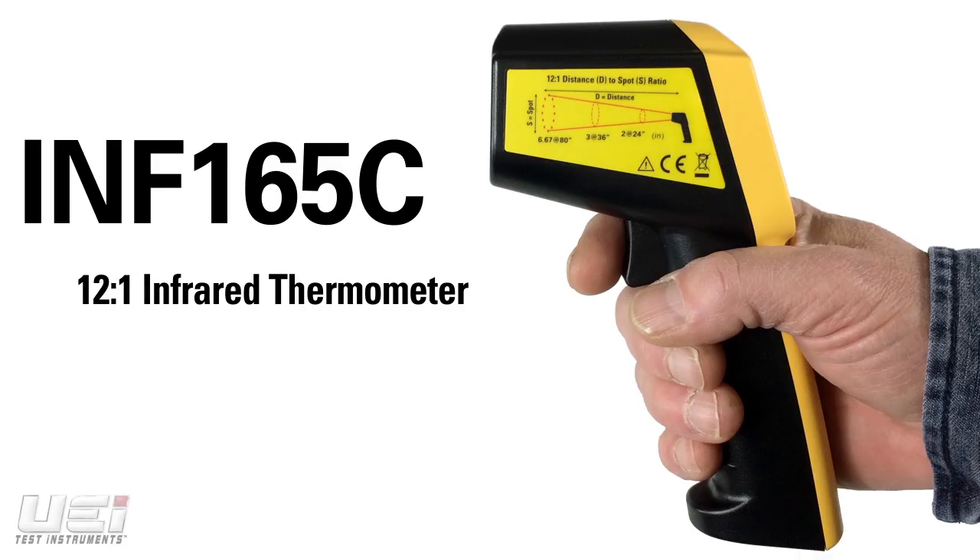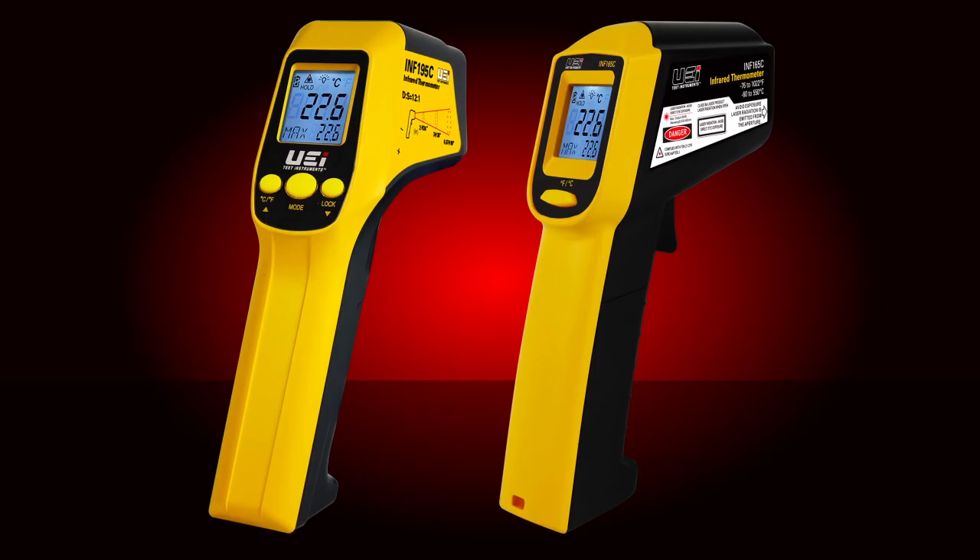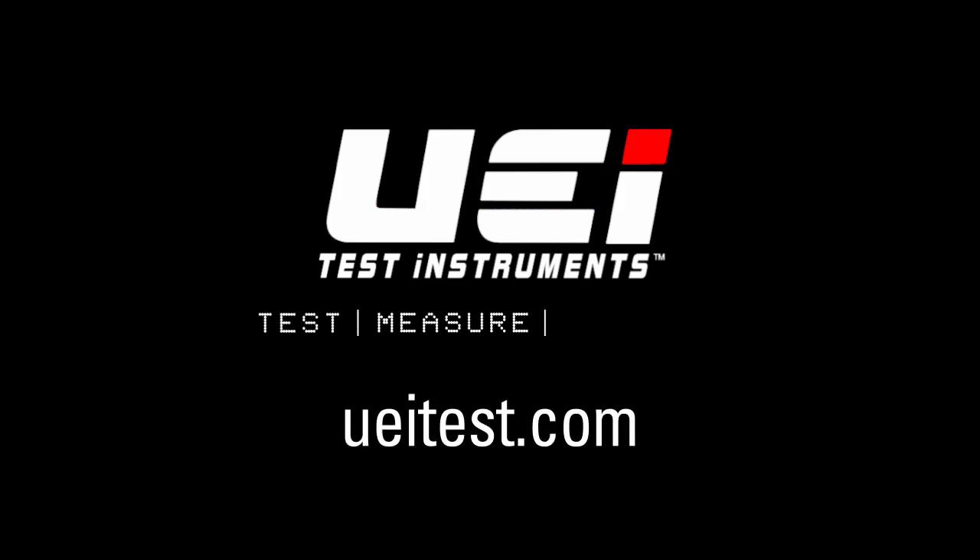The INF165C is currently available at professional HVAC distributors. For a comprehensive look at UEI Test Instruments' complete line of temperature testers, please visit ueitest.com.